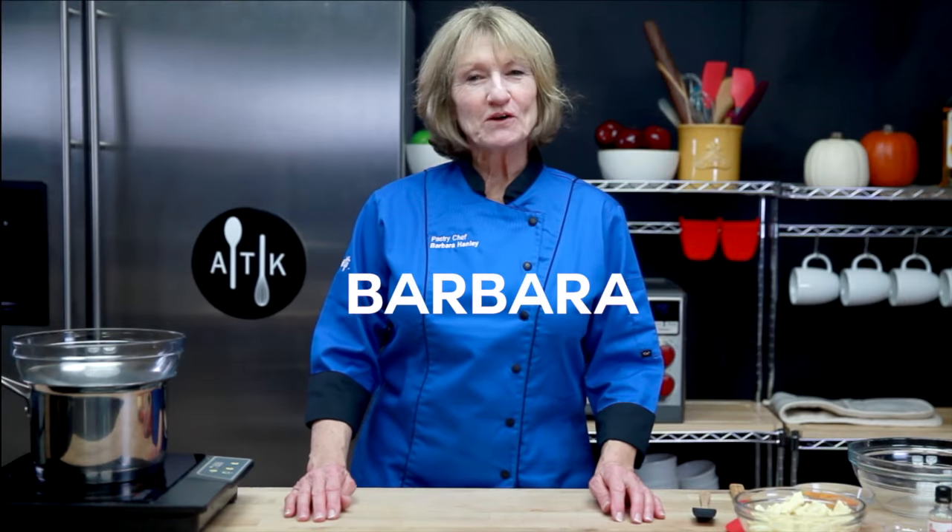Hi, I'm Barbara and welcome to the Amaretti Test Kitchen. Today I am making white chocolate bark with dried fruits and nuts and Amaretti's orange zest oil. Let's get started.